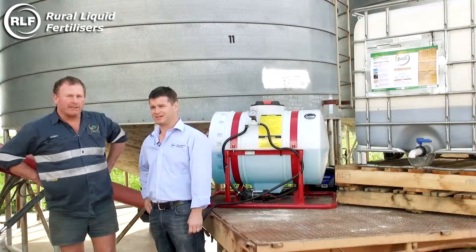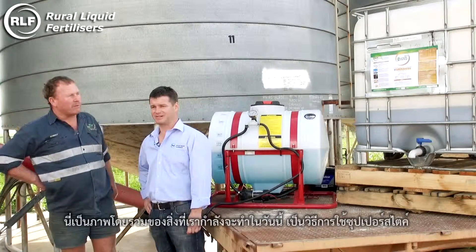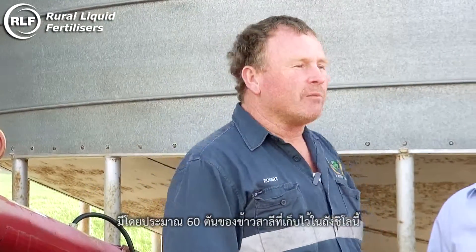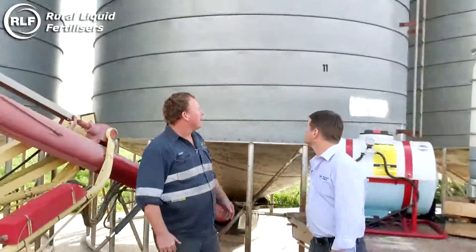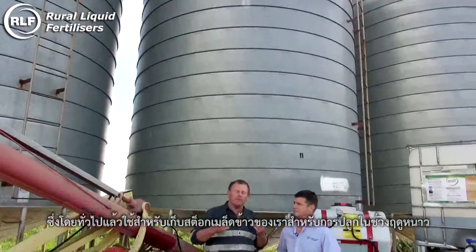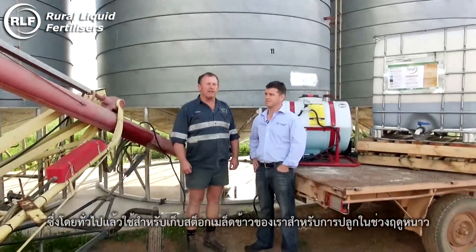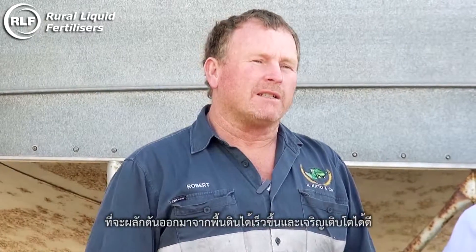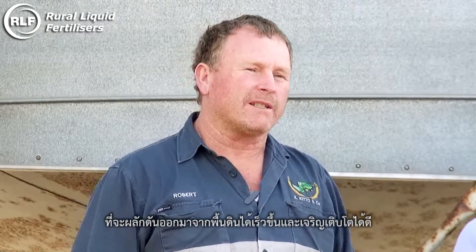Thank you very much Grant, and welcome everybody. This is a picture of what we're going to be doing today — applying some Superstripe seed dressing to some wheat. There's approximately 60 tonne of wheat stored in the silo, and there are 12 silos along here, which basically just holds our seed stock grain for our winter plantings. We've been using BSN Superstripe now for approximately 15 years, and in our opinion it needs to be used every year because the seed needs to be fully primed with all the trace elements that it has, to push it out of the ground faster and more vigorous.